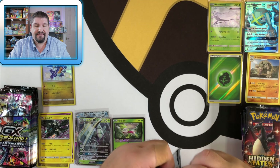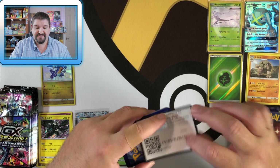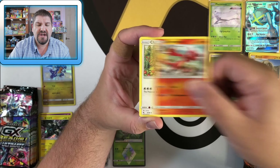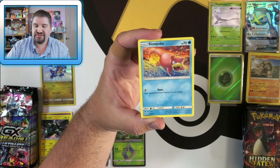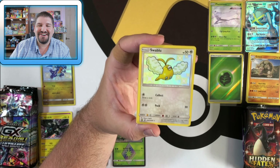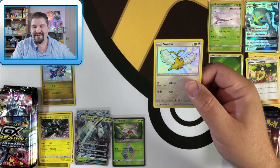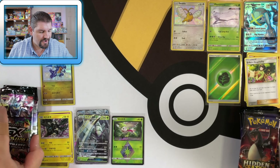This opening is guaranteed to have awesome pulls, whether it comes from the Hidden Fates or the Korean stuff — action-packed. Next Hidden Fates pack: Fairy Energy, Sabrina's Suggestion, Charmeleon, Chansey, Caterpie, Paras, Charmander, Clefairy, Slowpoke, Swablu. Oh my gosh — another shiny! And then an Erica's Hospitality. Shiny Swablu! Oh man, here we go. So we got ourselves a shiny Swablu.